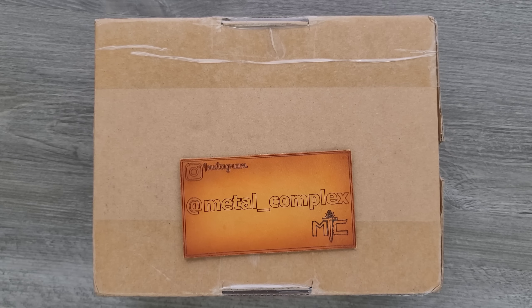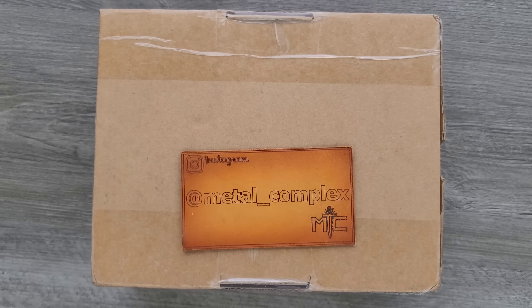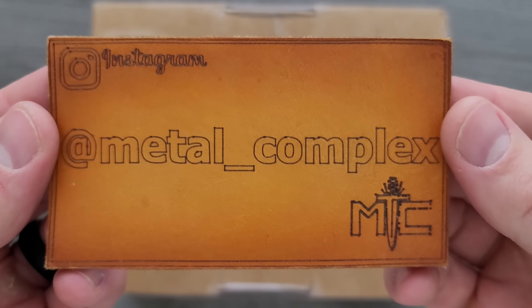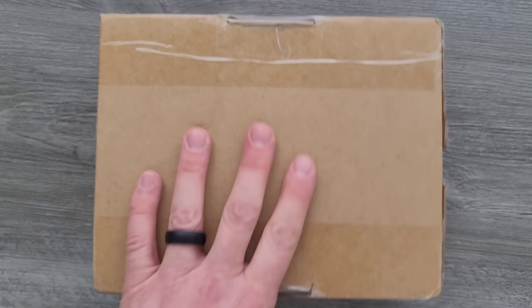What's going on YouTube? Metal Complex here, and today I've got a super exciting unboxing to show you guys. I know what this is, I've been waiting on it for a while, but it's curiously heavy, so I'm really excited to get into it. Thanks so much to my generous patrons who are supporting me right now. There's a link for Patreon right down below. And please make sure to follow me on Instagram at Metal underscore Complex.